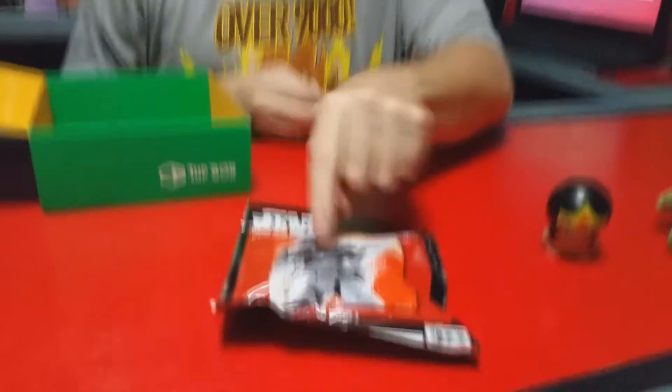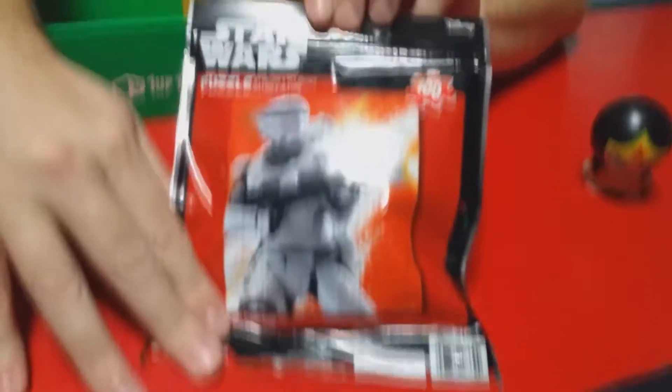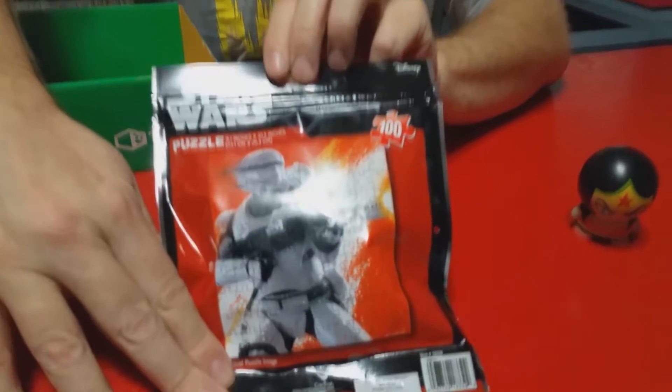We got a Stormtrooper puzzle, and this is the new First Order Flametrooper on that puzzle. I hope it comes in clear where you can see it real good. That's awesome.